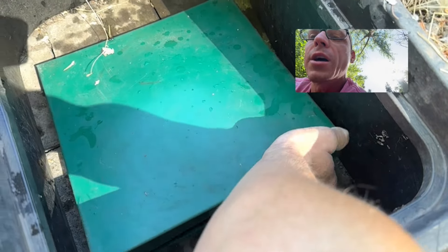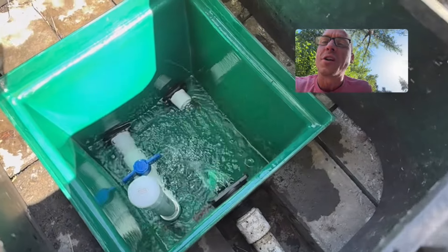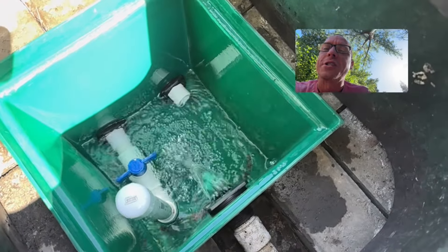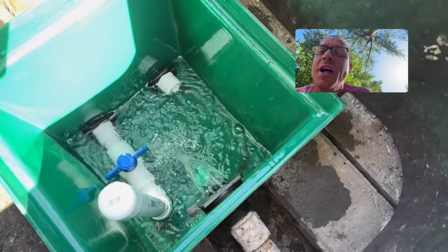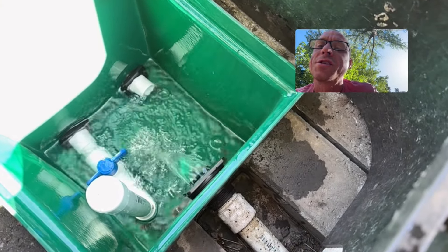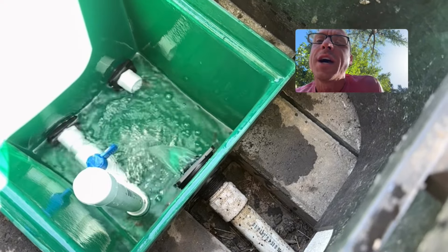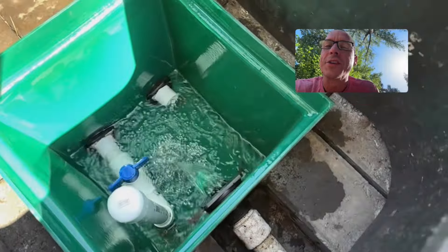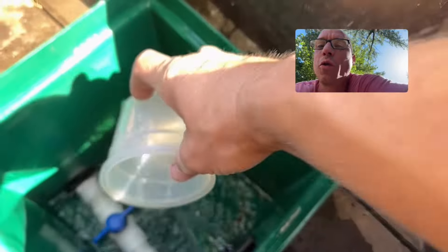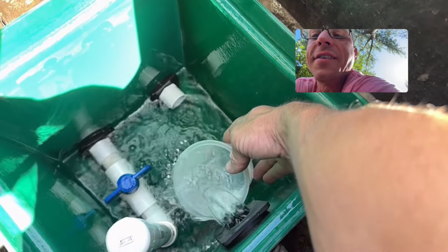This is called a spring box or a silt trap. This entire gravity-fed homestead water system is based on this mountain spring water source that is tested, potable, and safe to drink straight out of the mountain. It's coming from a buried mountain spring source about 20 feet behind me. This mountain spring source is a constant, cool 54 degrees, and it runs year-round, 24 hours a day, 7 days a week.